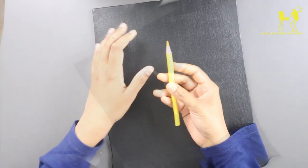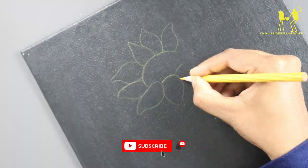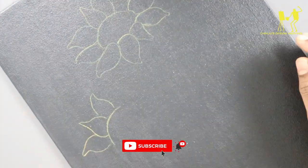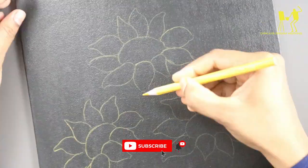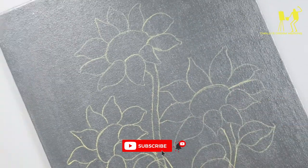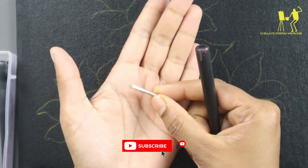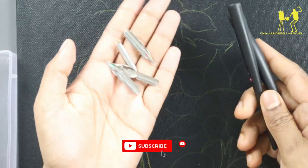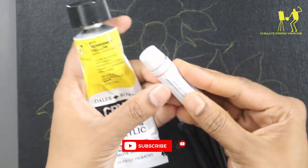I am going to make a picture using color pencils. I will make a picture of the first drawing, and after that I will make a picture of the other colors.